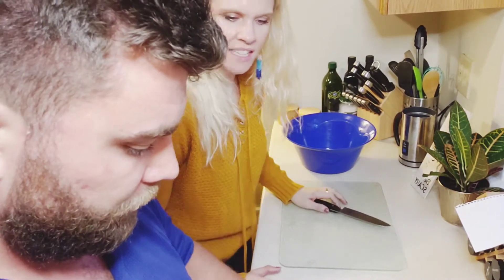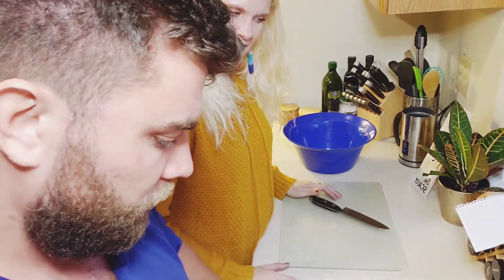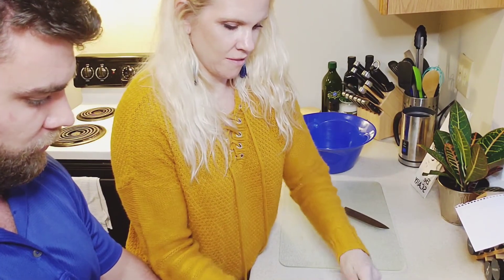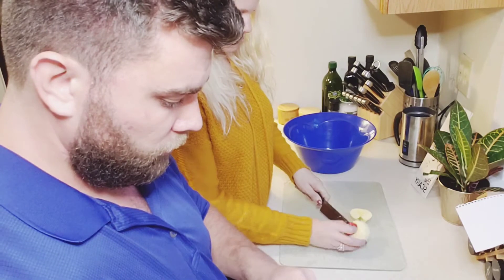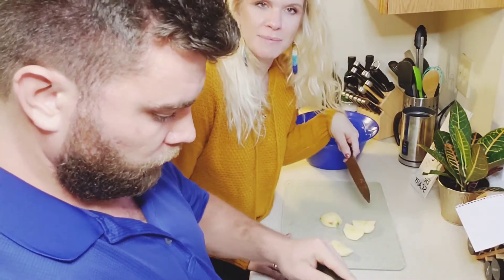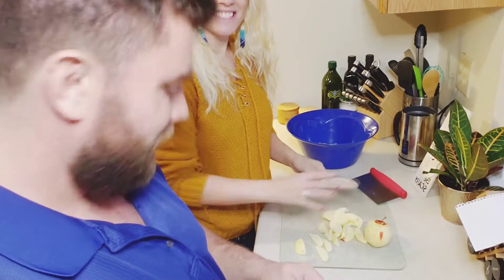We're not using the apple slicer because the pieces need to be a lot thinner. This doesn't have to be perfect either. So we're gonna keep peeling and slicing and come back. What's your favorite kind of pie? Key lime. Key lime? What's your favorite — is key lime out of fruit pies? I mean it is a fruit but it's not like an apple...